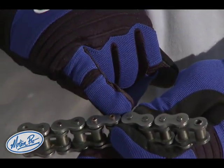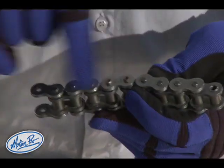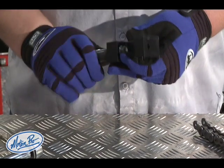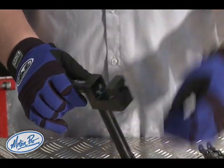The press plate is on. You can see that the rivet link is protruding through the chain side plate now, and it's time to flare those rivets. To set up the tool for riveting, you're going to take the pin guide out of the tool.